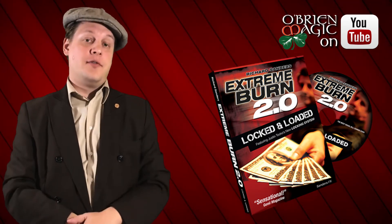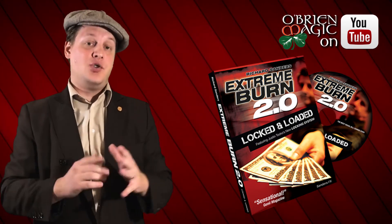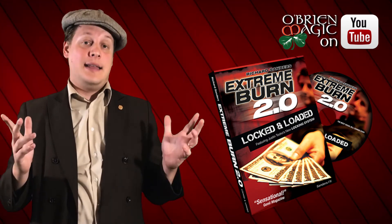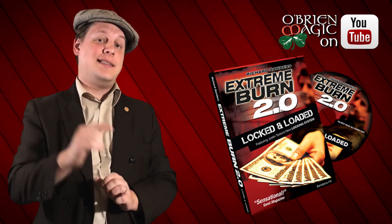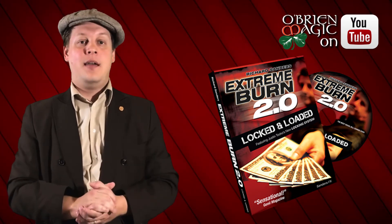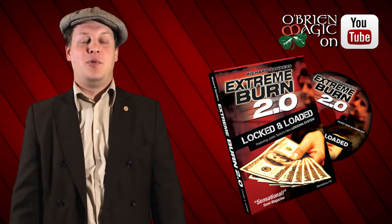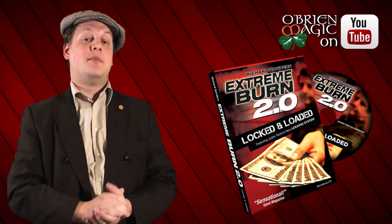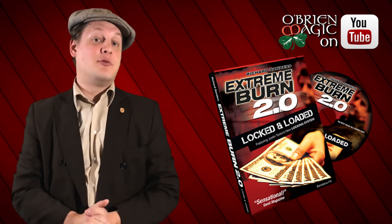And that's my review of the Richard Sanders Extreme Burn gimmick. I hope you guys enjoyed this review. I'm going to leave some links below so you can check out other work by Richard Sanders. Don't forget to like and subscribe to this channel — if you liked this content and want to see more just like it, go ahead and do that. Thank you so much for watching guys. Catch you later with some more reviews.